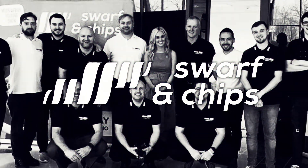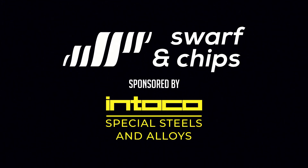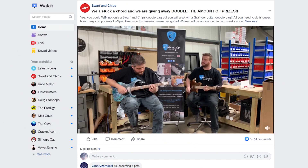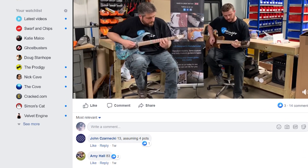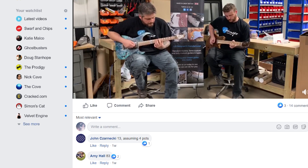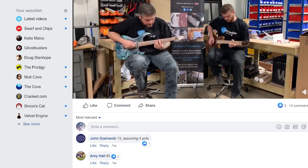That's it for this week's Swarf and Chips show. Make sure you like, comment and subscribe below. Also I need to reveal the winner of our double prize giveaway with Granger Guitars. Congratulations to Amy Hall on Facebook - you guessed 83 components. The correct answer was 95 components to make a Granger guitar. Don't forget to keep them spindles turning.